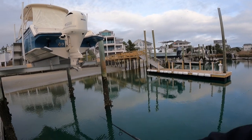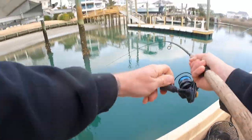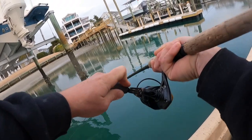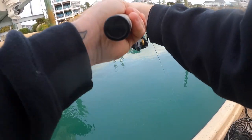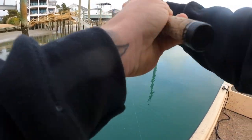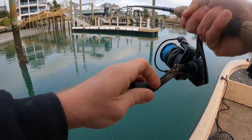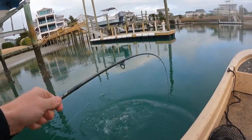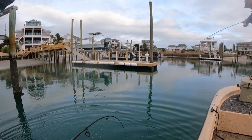Just got a tap underneath here — there he is! Got him to eat something, hooked up too! They decided to eat at the same time. Old cold water drum! My boy Hunter put me on the cold water drum.